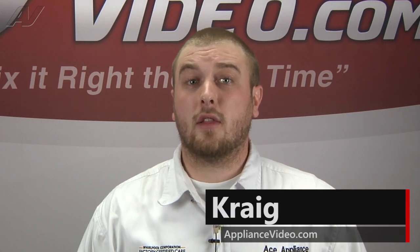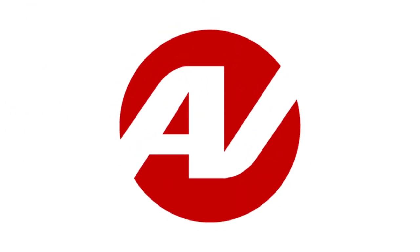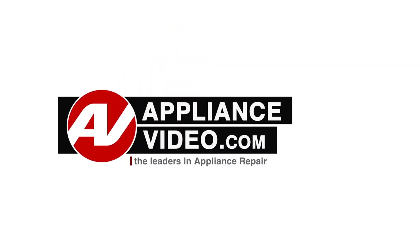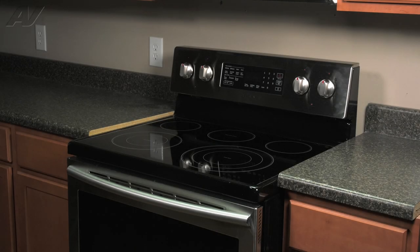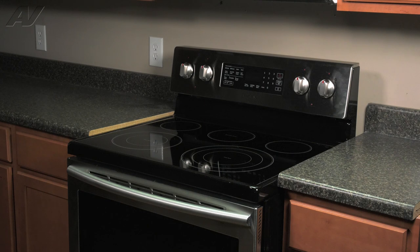Hi, I'm Craig and welcome back to another on the road video brought to you by ApplianceVideo.com. Today, we'll be taking a look at this Samsung electric freestanding range. We will be showing you how to remove and replace your left front burner switch.